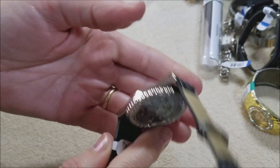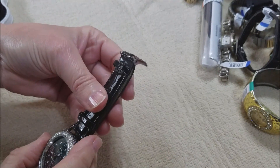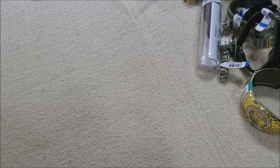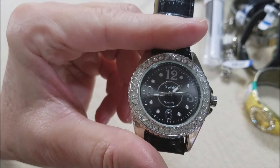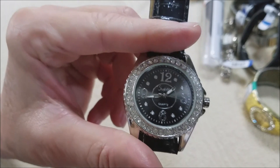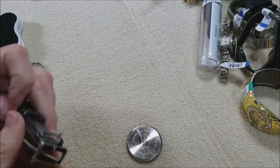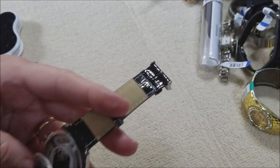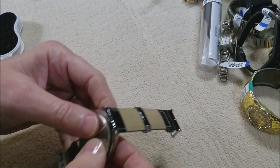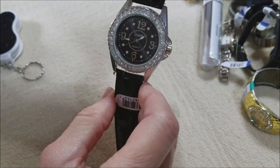It's missing a back — got a battery in it — but look at that bling! Who makes it? Sheffield — and it's working, the second hand is moving around. I think I see the back — I sure do, look at this! Wonder why that didn't stay put. There we go, all better.